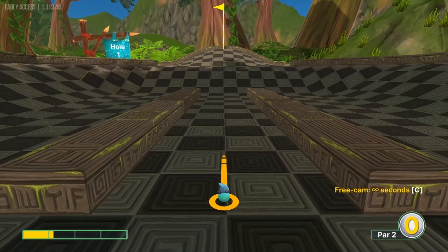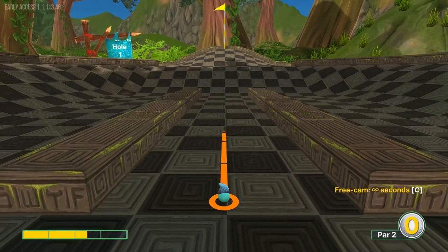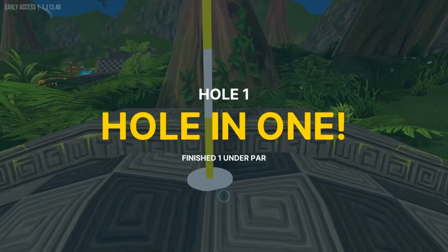Number one: straight away at two and a half speed for a hole in one.